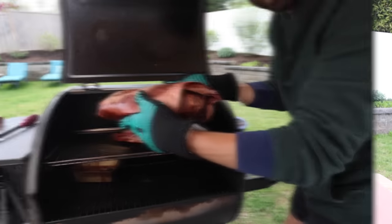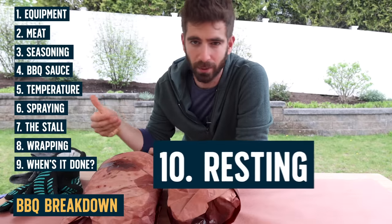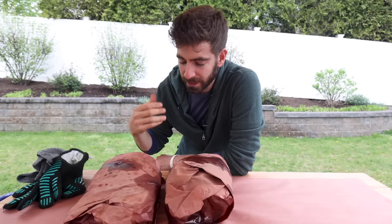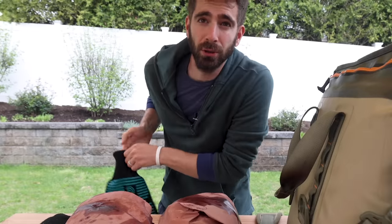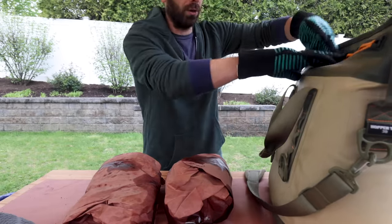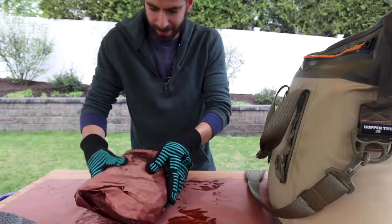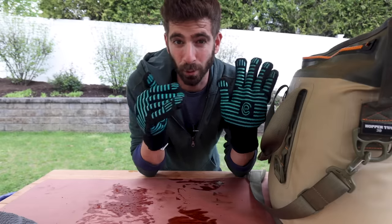The final stage that is so crucial is resting these big hunks of meat. We all know about resting when it comes to a steak — you want those juices to reabsorb. With bigger pieces of meat like this, it's even more important because there's more potential juices that could be lost. So I'm going to take out a cooler — it's optional, you could just rest these at room temp for a few hours. But when you have that insulation, it's going to slowly bring that temperature down, which is very beneficial for the final product. I'll pop these in here and let them rest for about three hours in time for a 7:30 dinner.